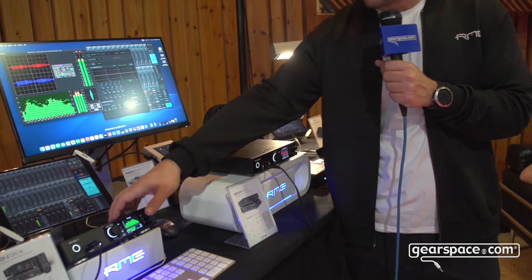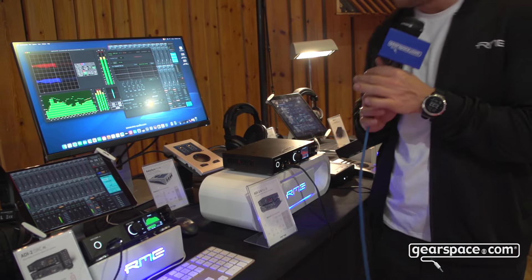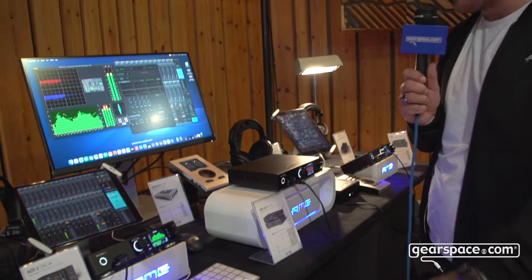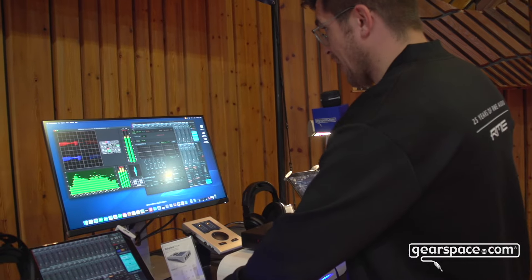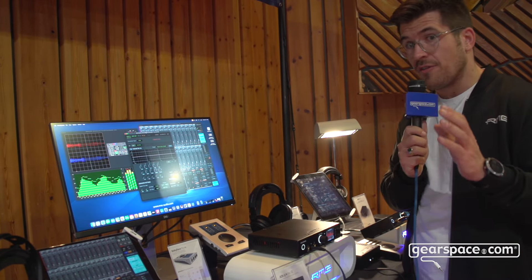Next to that, you can see we of course feature our lineup here: ADI-2 DAC FS, ADI-2 Pro 4SE, and ADI-2 Pro FSR. We also have an ADI-2 Remote for that, and this remote got a lot of new features.